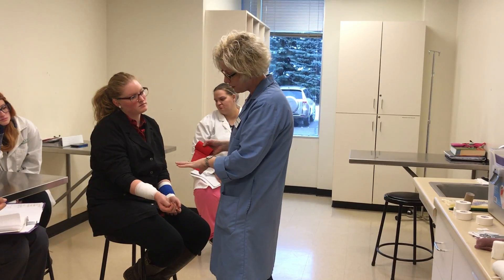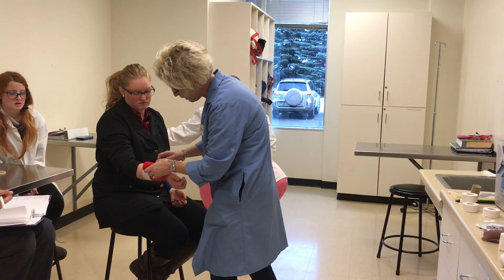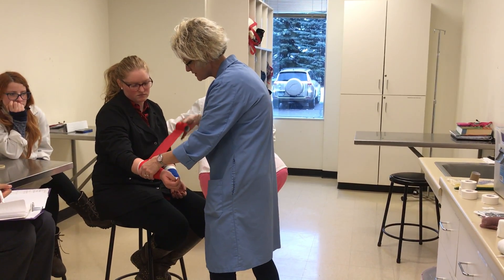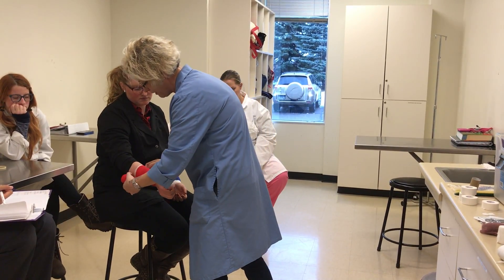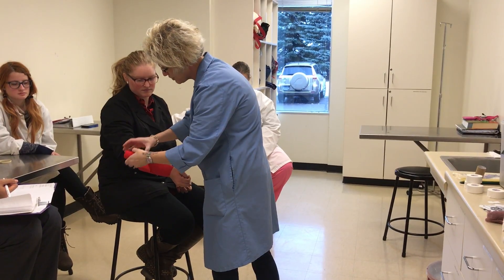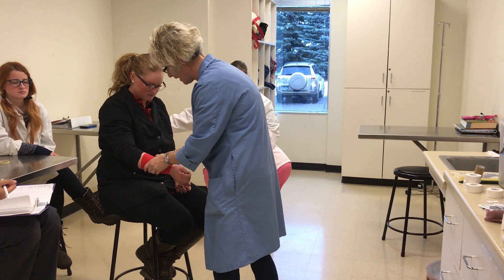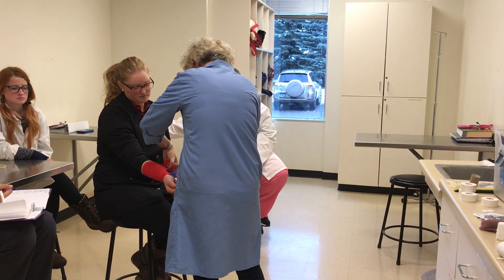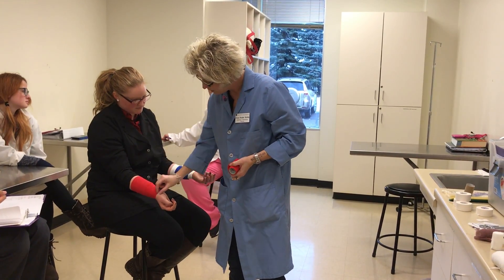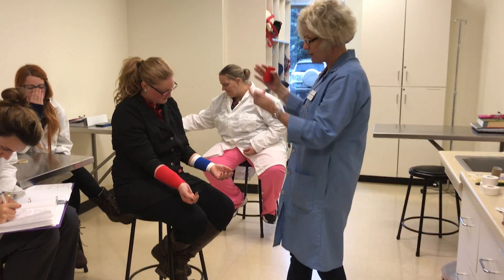When you put the vet wrap or elasticon over the primary and secondary layer, you have to cover it completely. If any of that secondary layer gets wet from the outside environment, you'll have to change the entire bandage — whereas if only the vet wrap gets wet, you would just change the vet wrap. If I need more vet wrap I can roll it, but I don't want to wrap it with all that tension because then it would be significantly too tight. It sticks to itself. For added security you could put a layer of tape proximal and distal, but based on your primary and secondary layer it shouldn't be needed.